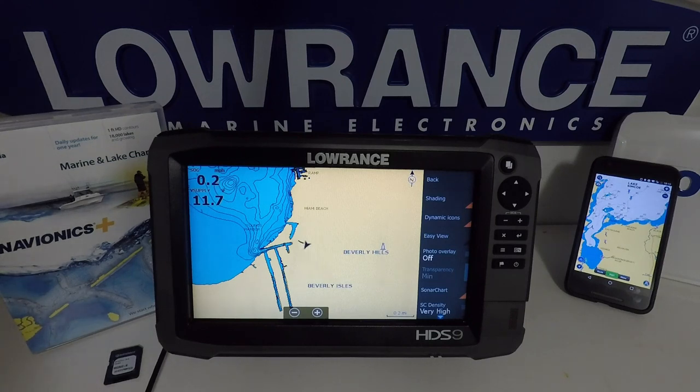I definitely recommend doing this update for your HDS Gen3 models, and if you're in the market for a Carbon or an HDS unit, I'd really recommend looking at the HDS Gen3 units because they now offer just about everything a Carbon will. Lowrance has done a good job with this — they just need to improve functionality to let us know when our phone and unit are communicating, and make the ability to transfer our waypoints, routes, and trails from the Navionics app to the Lowrance unit easier.